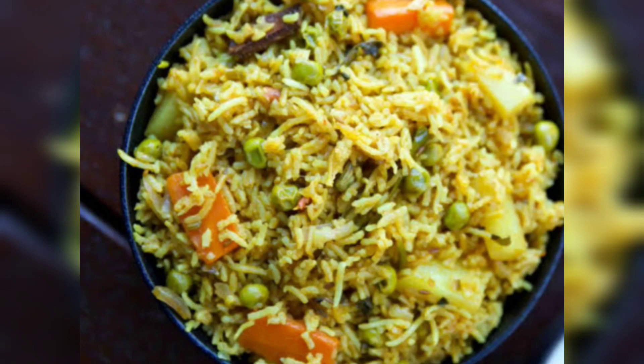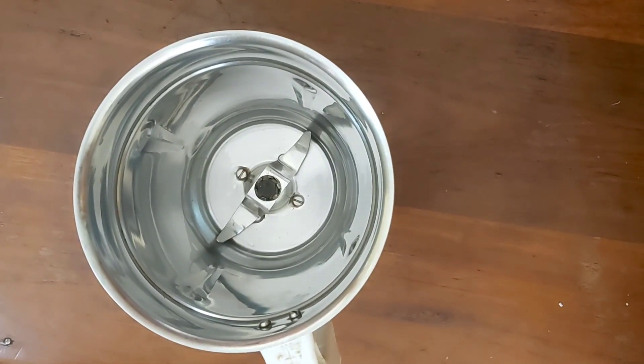Welcome back to our channel. I am going to make masala palao. It will be very easy to make and very tasty.